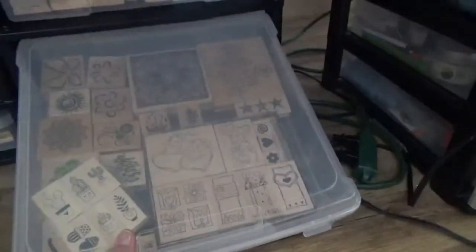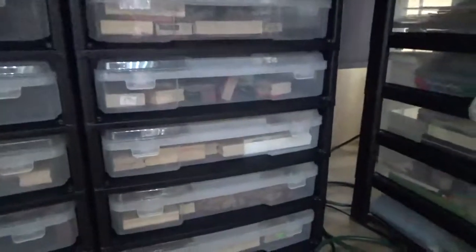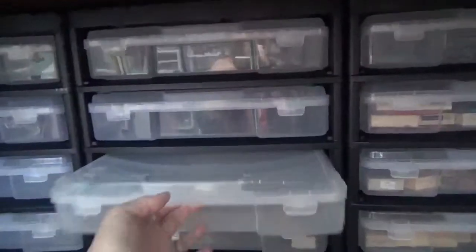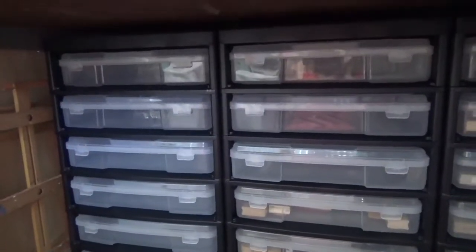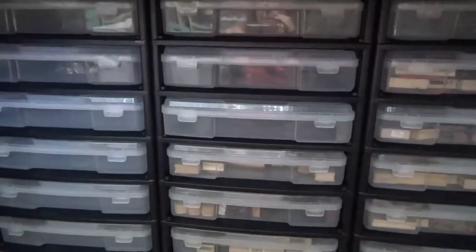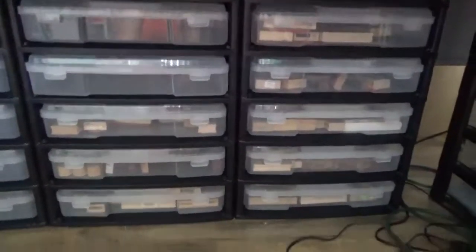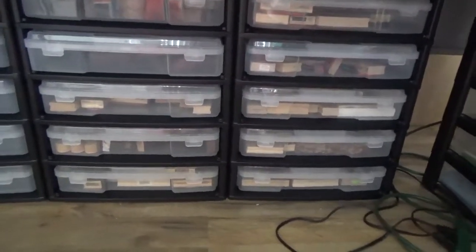What I'm doing now is taking my rubber stamps — my wood-mounted rubber stamps — and putting them in these drawers by category. I still have one empty drawer and a couple up here. I'll be honest — with them sitting over there I don't use them, but with them right here I've used more in the last week than I've used since I've owned them.